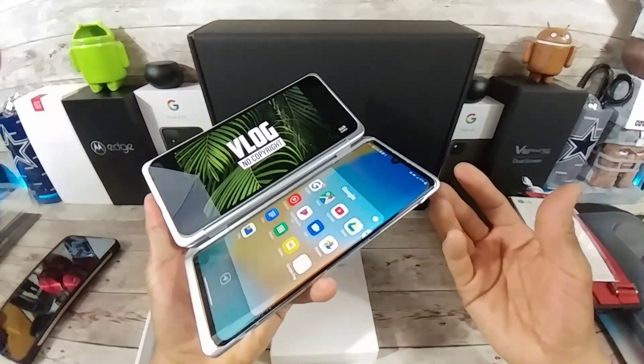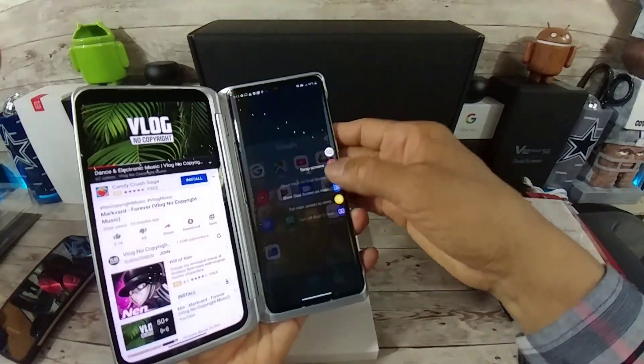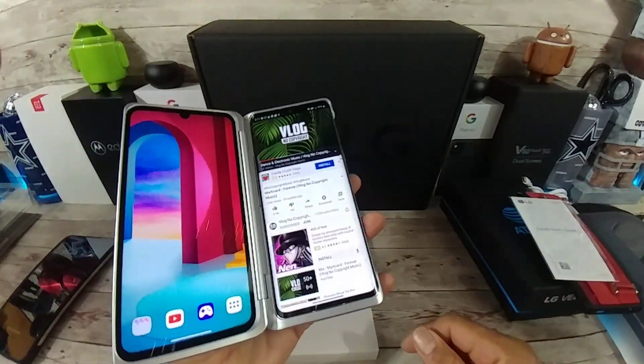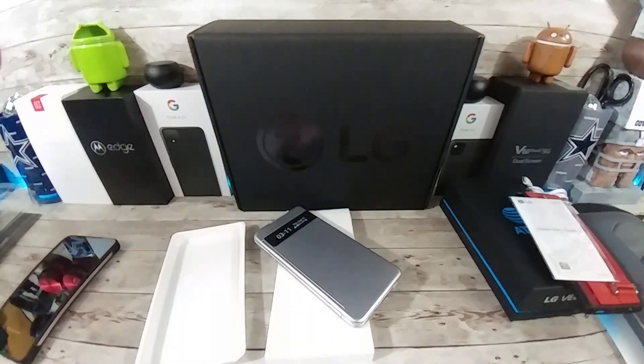So there we go. Now I'll end this video. The LG Velvet here on TMI Project 13. Peace. God bless. I am out. Stay safe.